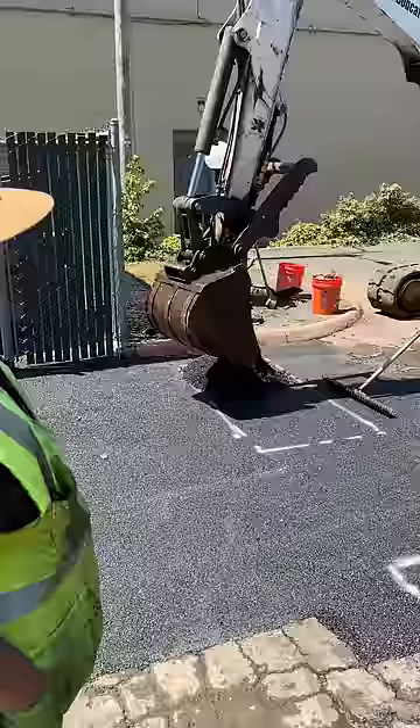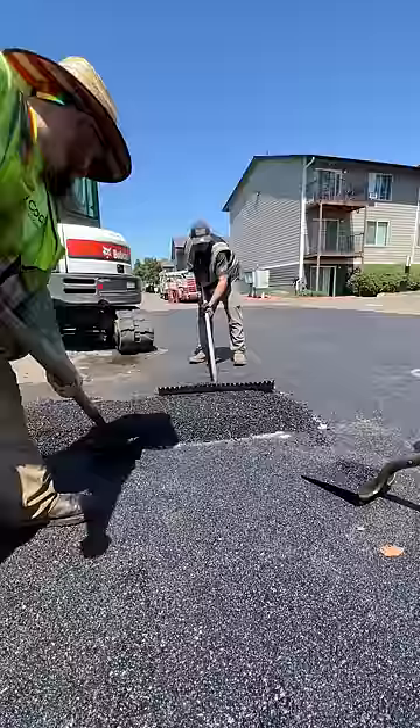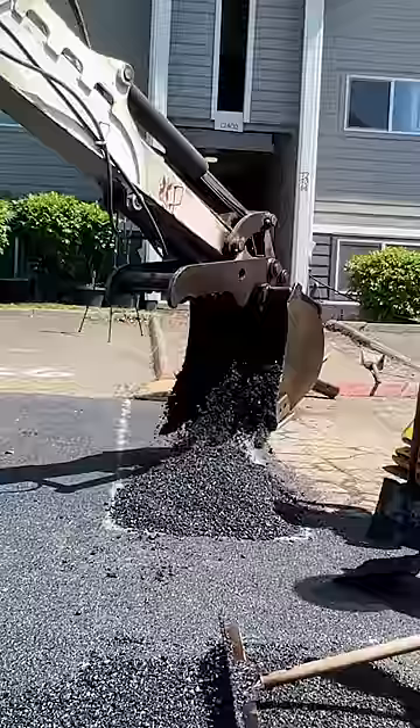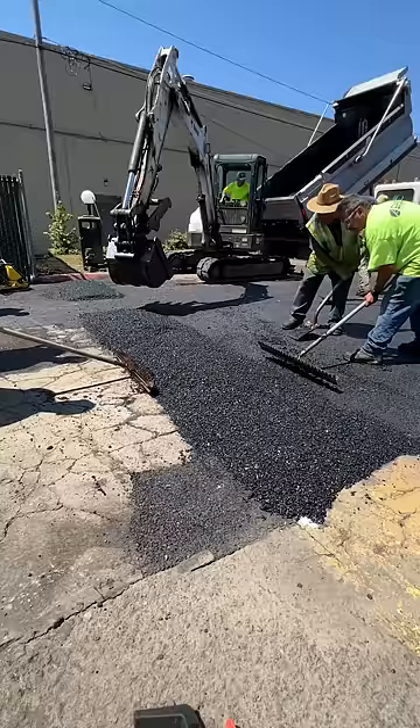As you can see, we outlined where the new speed bump will go with some spray paint, and this helps us create a better bump. Our excavation operator then scoops hot asphalt from the back of the dump truck into the general area. And when he dumps it, the rakers immediately start forming the bump into the shape that we're looking for and that matches the existing bump.